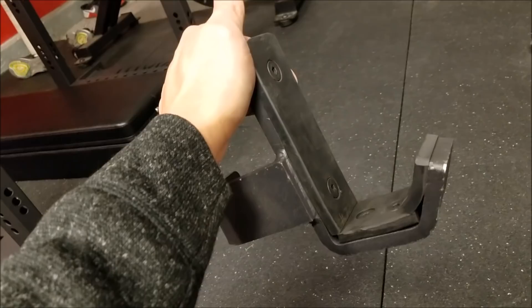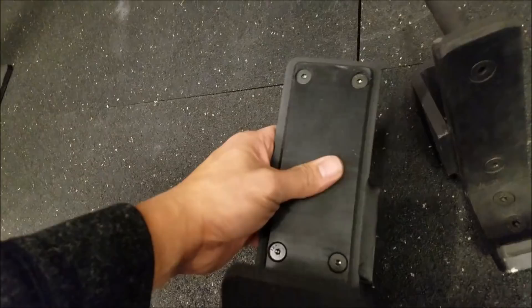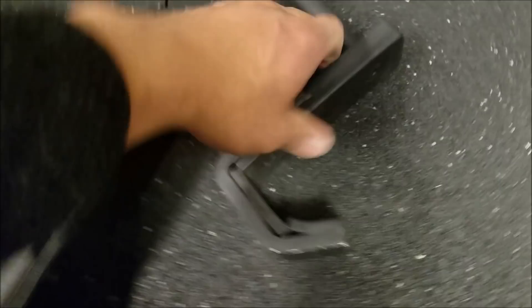I'd give the edge on padding to Titan. The Titan padding is a little bit softer, but I don't foresee any issues with that. The Rogue's is definitely a little more solid — probably higher grade — but this is plenty of protection. I think the Titan's padding is actually a little bit thicker than the Rogue's.